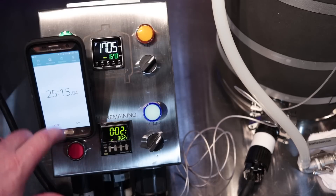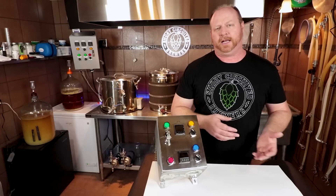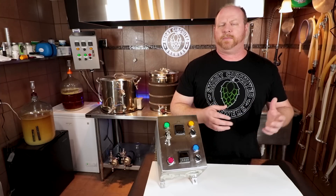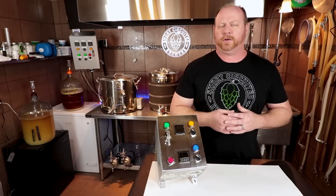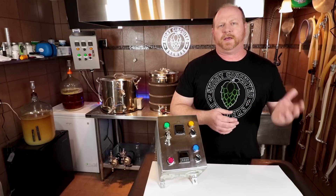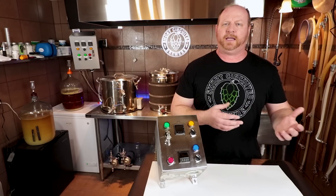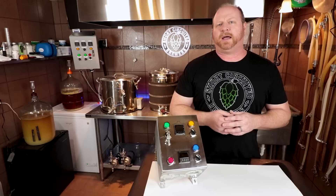Once it got there, my kettle is very insulated, so it took a long time for it to fall back down, and then it heated back up, fell back down. All in all, with the kettle system that I have and the way it's insulated, it took a while for it to ramp up and down — probably 30 to 45 minutes to go through that auto-tune cycle. If your kettle is not as insulated as mine is, it's probably going to take a little bit less time.